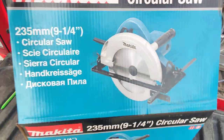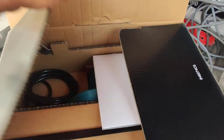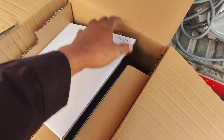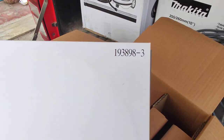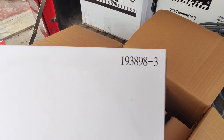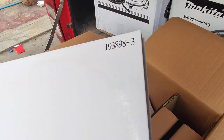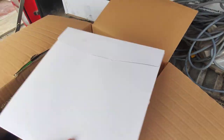Let's see inside. Unboxing and reviewing the specification and application. This is the blade — code number 1-9-3-8-9-8-3. This is the circular saw cutting blade.